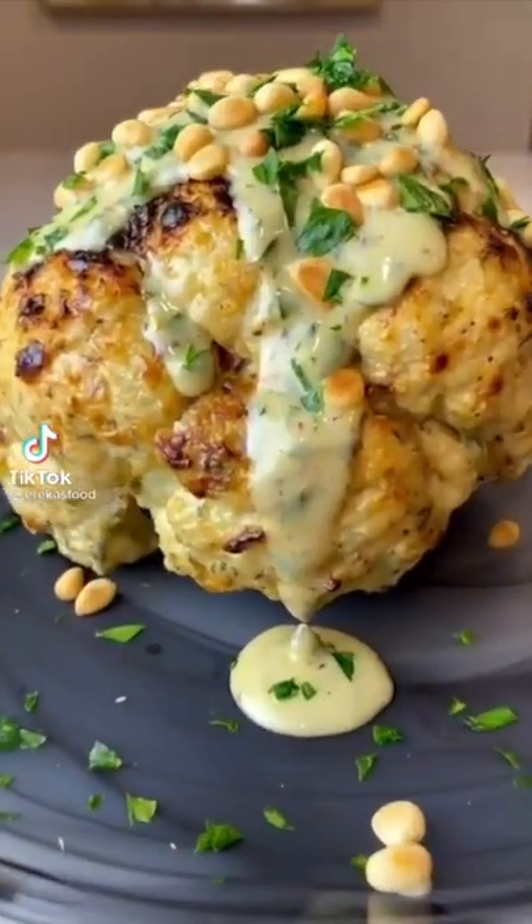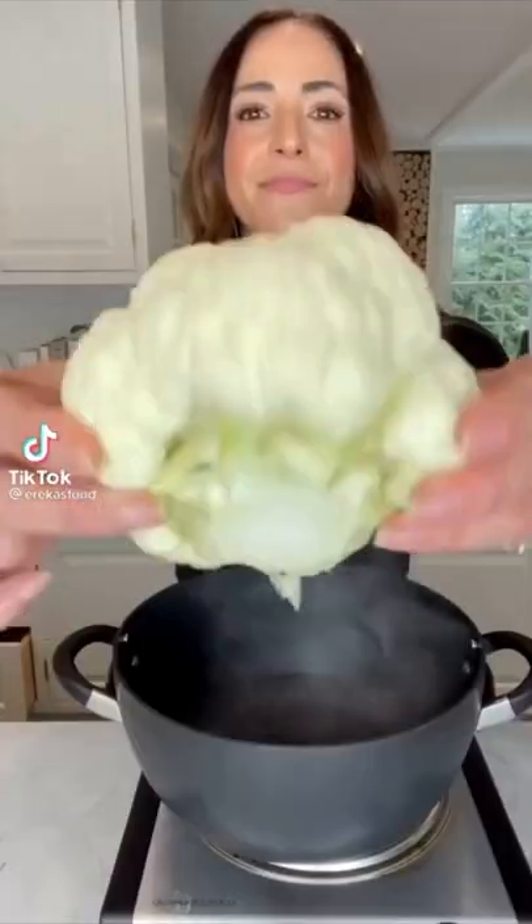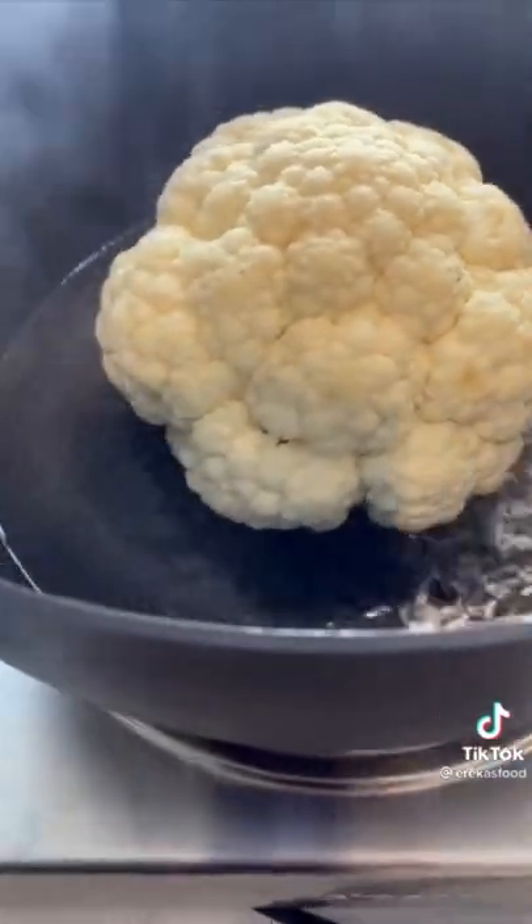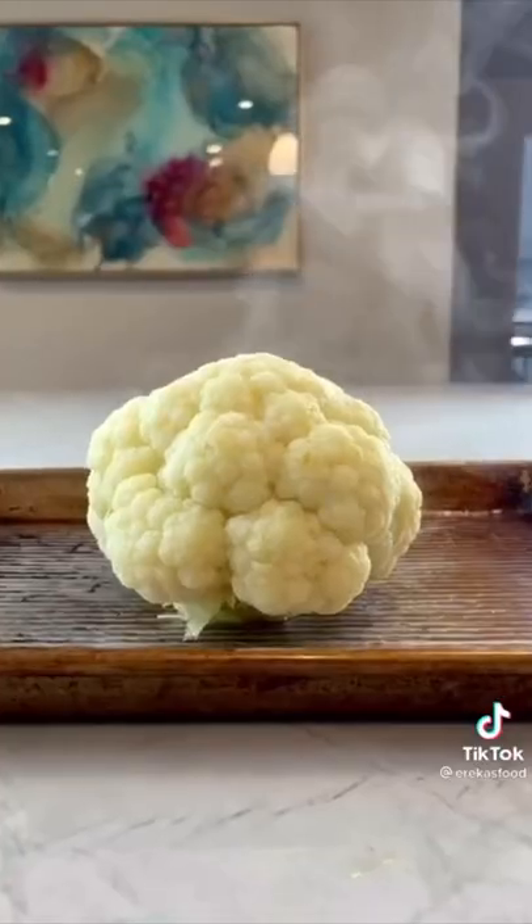Doesn't that head look gorgeous? Let's roast some cauliflower. Start by trimming the cauliflower leaves and stem, then placing it into a pot with just a little bit of boiling water. Cover and let steam for eight minutes. Remove and let dry.